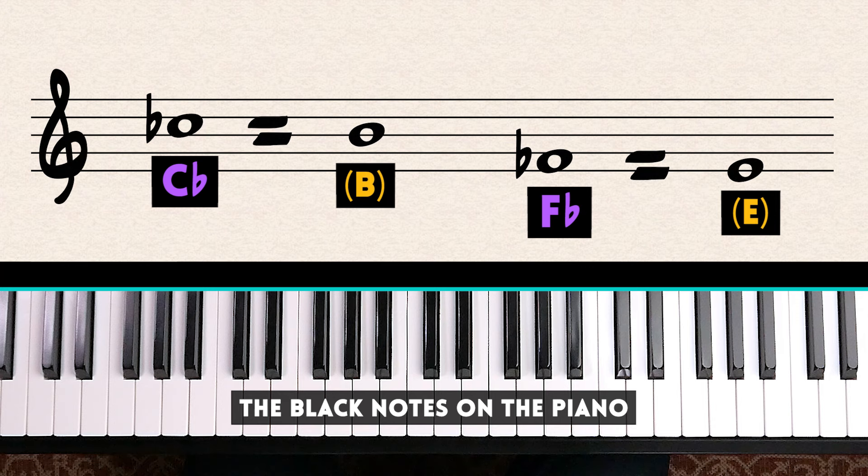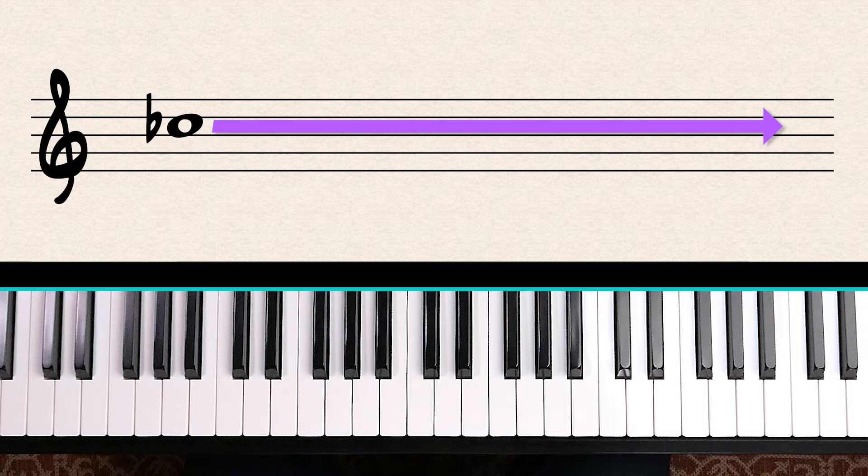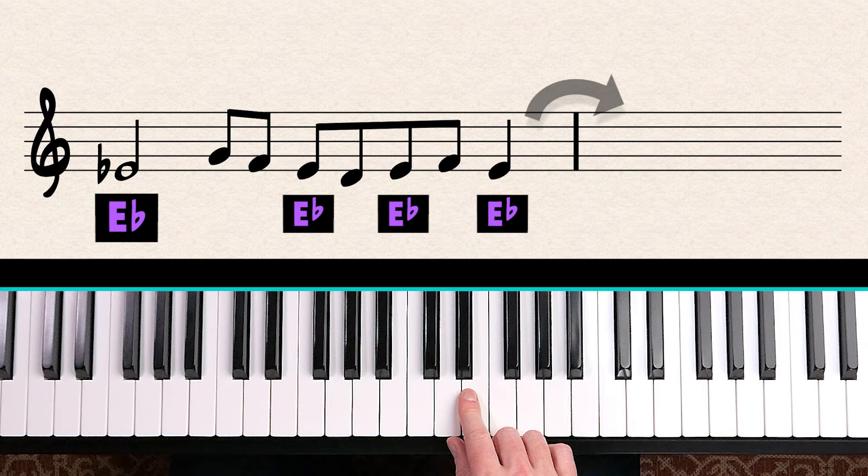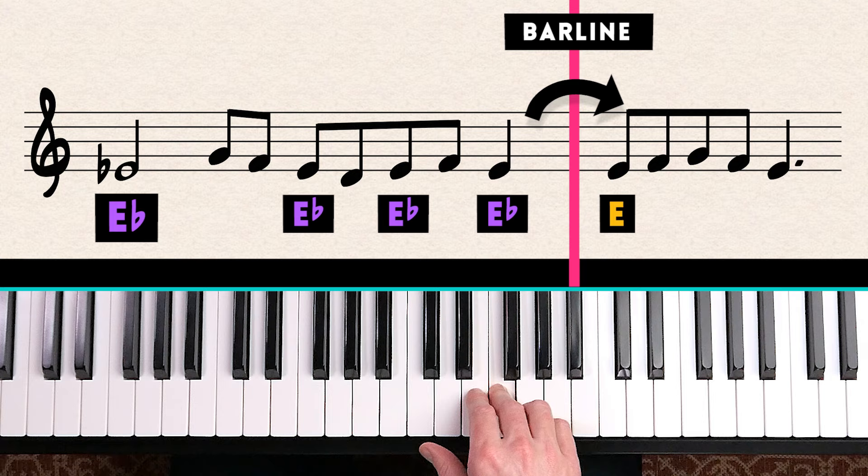When you see a sharp or a flat in the music, it stays in effect for the rest of the bar. So if there's an E flat at the beginning of the bar, any E's later in the bar should also be played as E flat, and you won't see the flat sign repeated. But when the music crosses the bar line, the flat or sharp is removed and the music goes back to normal.